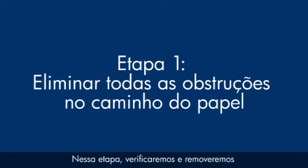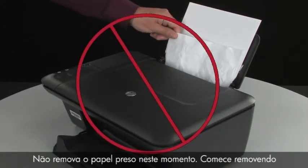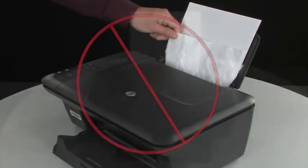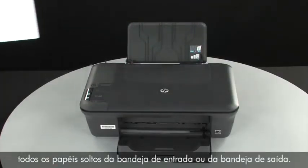In this step we'll check for and remove any obstructions in the paper path. Do not remove jammed paper at this time. Begin by removing any loose paper from the input or output tray.